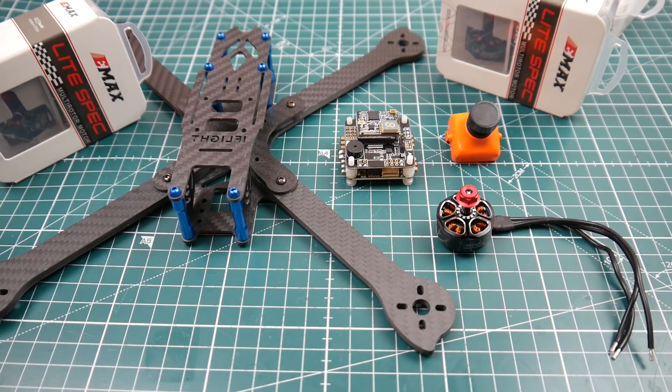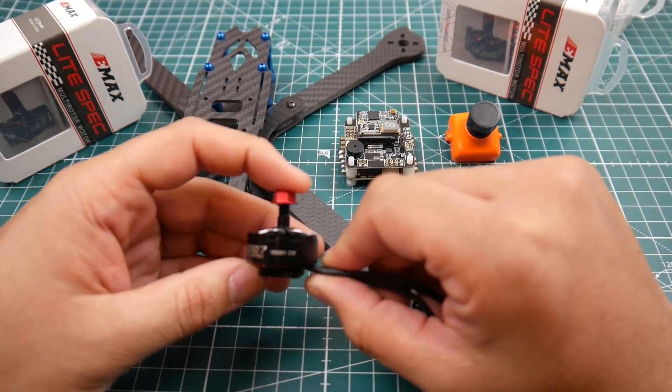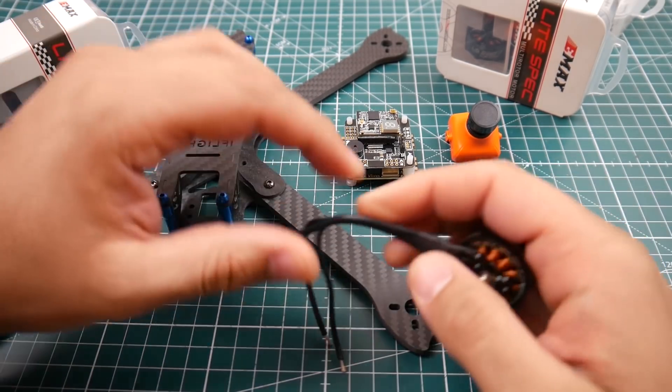I have two motors to choose from: the Emax 2207 light spec 1900kV and the T-Motor F40 1600kV. However, I'm going to keep the T-Motor for a different build — a 6S battery build, not a 6-inch — to do that high-voltage, low-amperage type of build that's been the new hype. So I'm going to leave those motors for that kind of build.